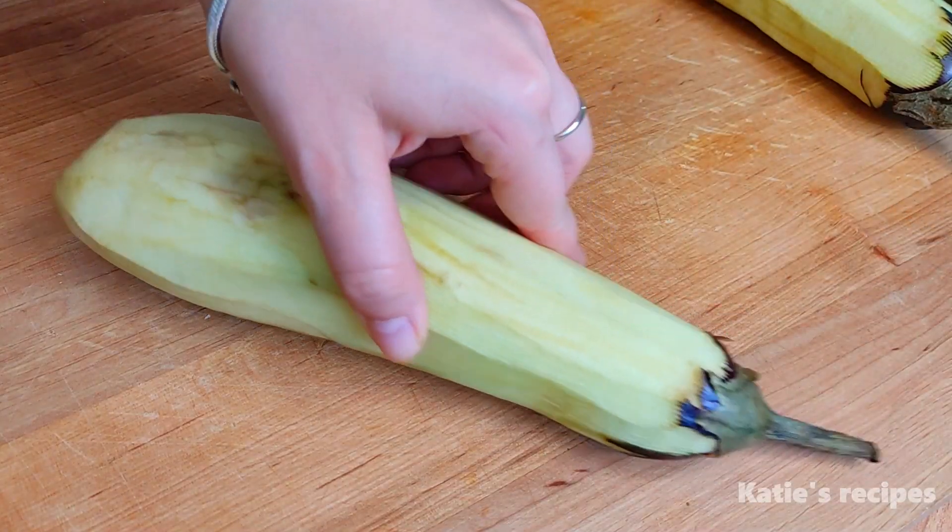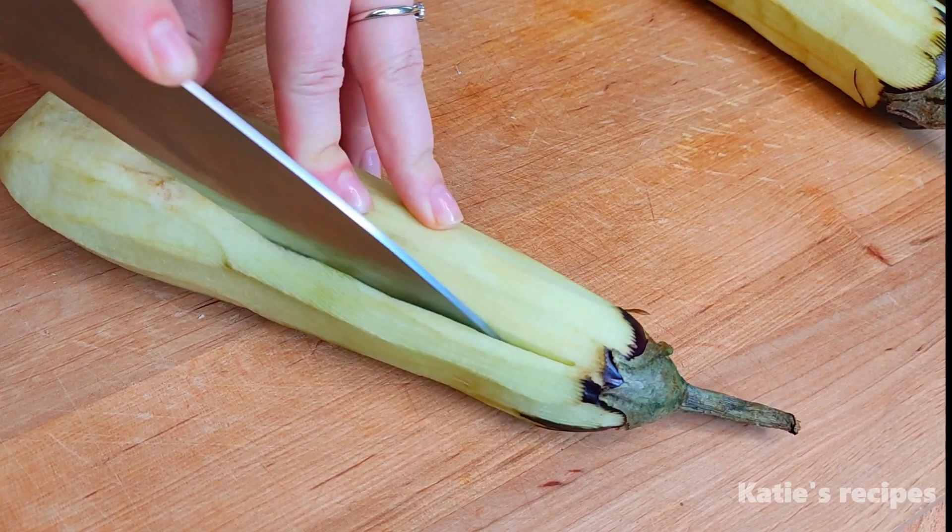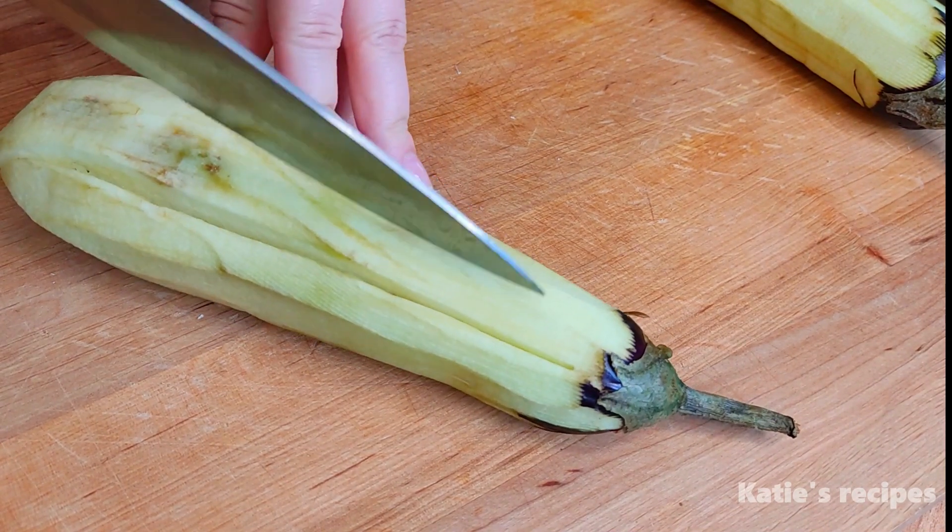I was wondering what country you are watching this recipe from. I would be happy if you could write in the comments.